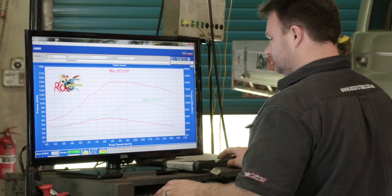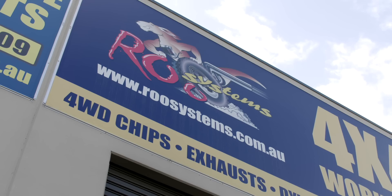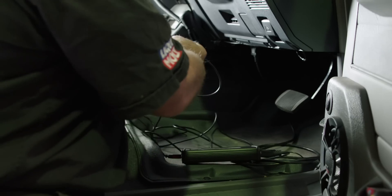It's been eight months of stringent testing and working very closely with our engineers that I'm happy to announce that right here at Roos Systems, we're able to offer ECU remapping for Toyota.